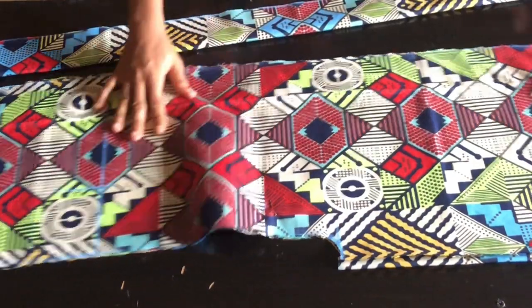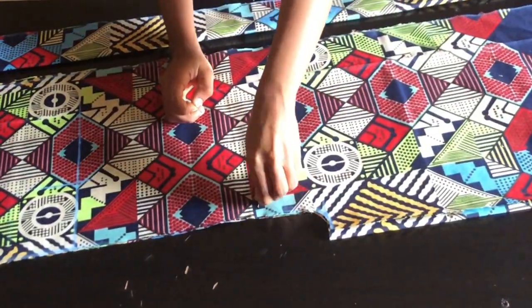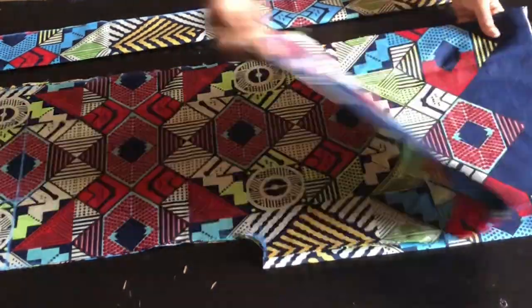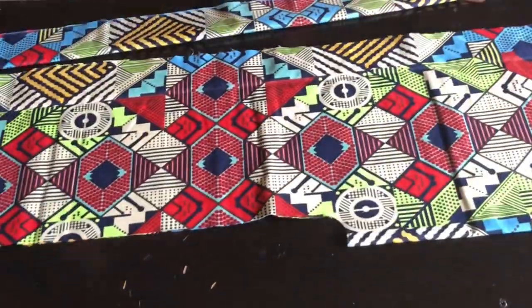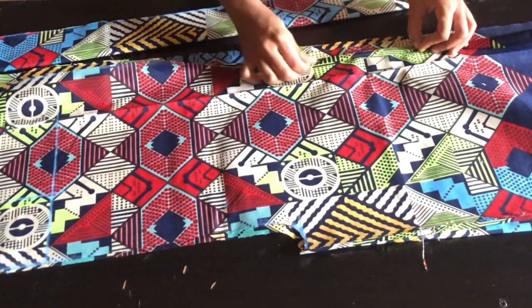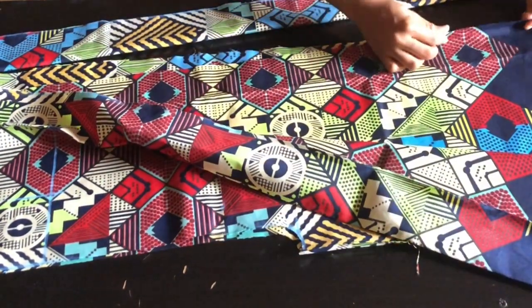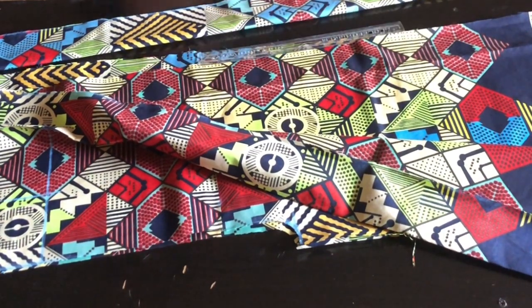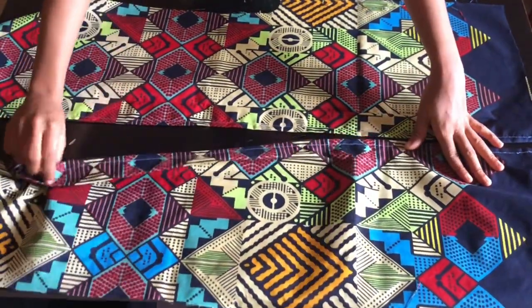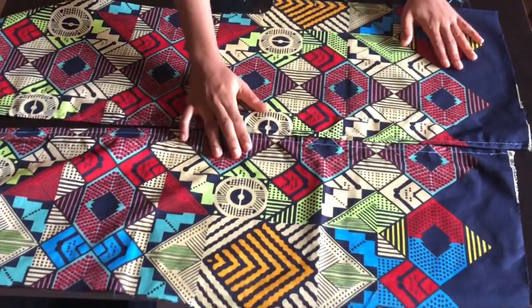After cutting and unpinning the pattern, you'll notice you have four pieces. Two will be used for the back and two for the front. I'm going to take two pieces and fold each with half an inch, then pick up the folded sides and place them facing each other with the half-inch folds meeting.